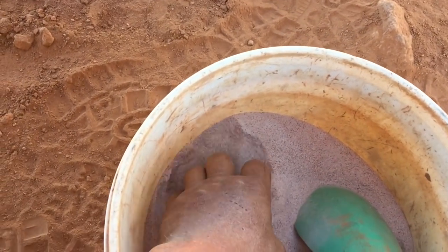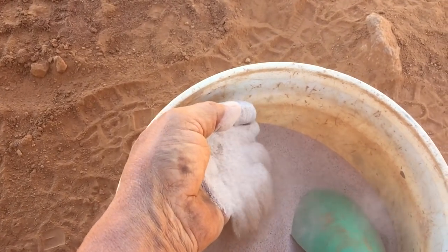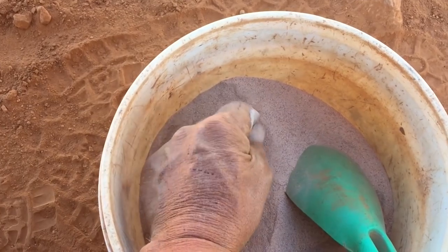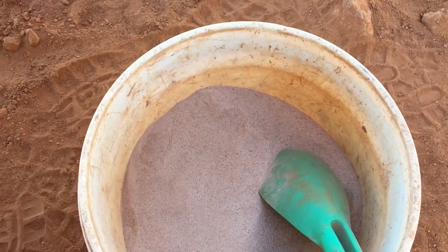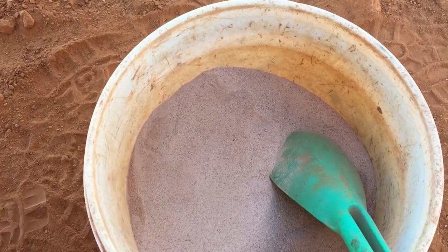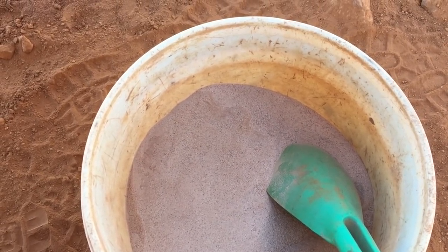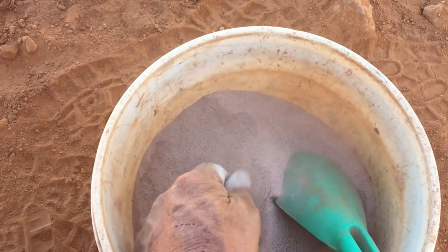Down here is just over half a bucket of super fine material — this is all a result of my crushing. As you can see it's almost like talcum powder, anything that goes through my 30 mesh sieve. The best way to process this is of course to set up a little sluice box, but the biggest problem in Western Australia is there's virtually no running creeks. So really the only way is to bucket it and take it home, or come up with a way to process it in the field using minimal water, and that's what I'm going to show you today.